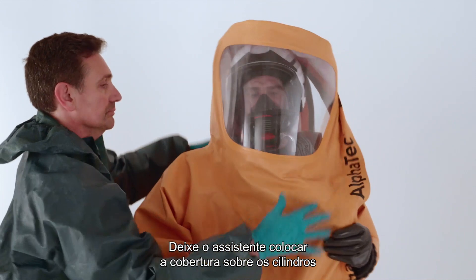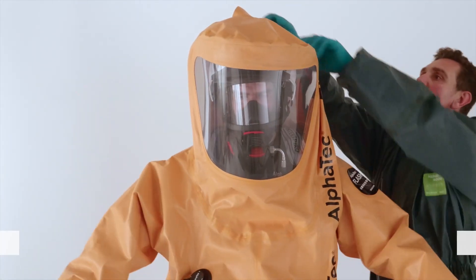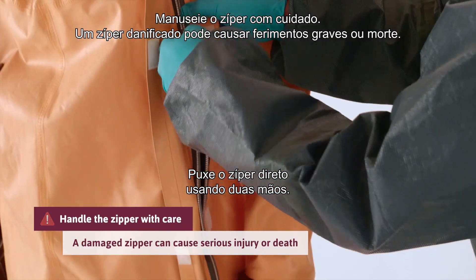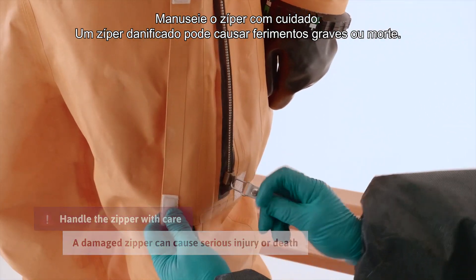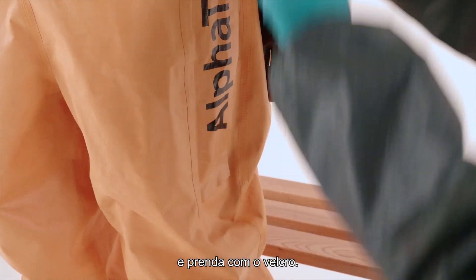Let the assistant pull the hump over the cylinders and the hood over your head. Close the zipper. Pull the zipper straight using two hands. Make sure the zipper is fully closed. Fold the splash guard over the zipper and secure with the Velcro.